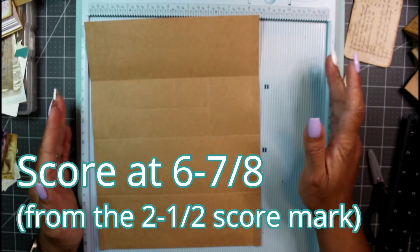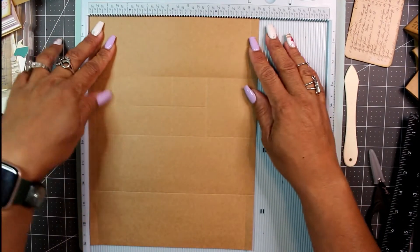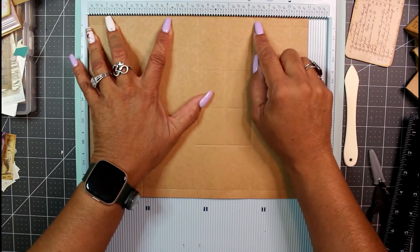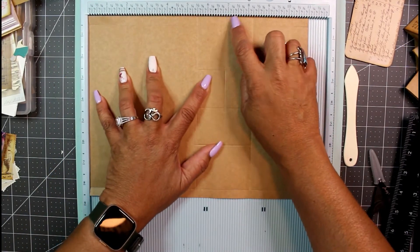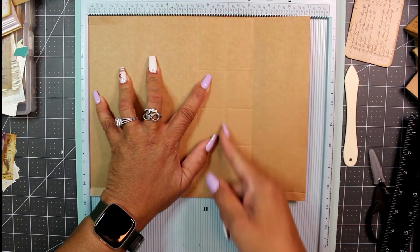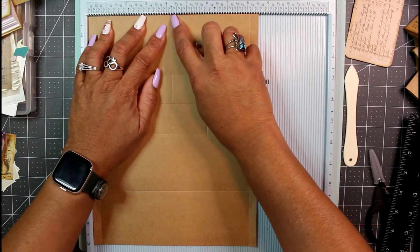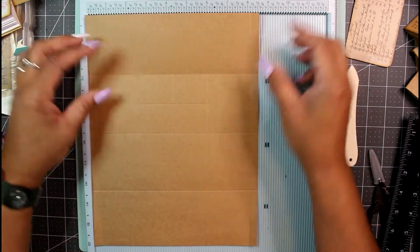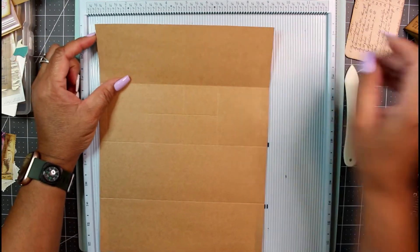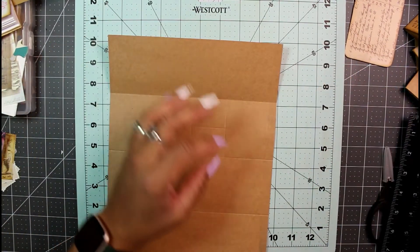Let me recap all the scoring: score at three-eighths and eight-and-one-eighth all the way down on the vertical. Then rotate to horizontal and score at two and three-quarters, five and a half, and eight and a quarter. Then score at seven going down only into the middle section. Rotate and score at two and a half, four and a quarter, and six — all in the middle section, avoiding the top part. It's really not that difficult, I promise. Now let's put the scoreboard away and do some folding and cutting.